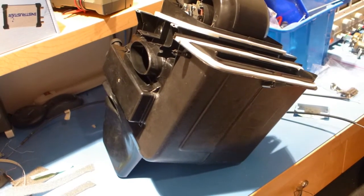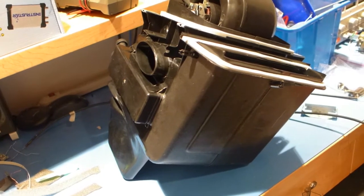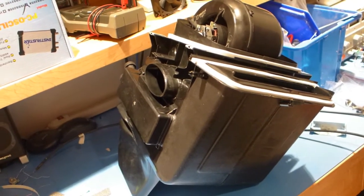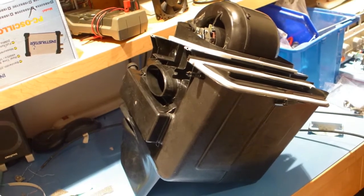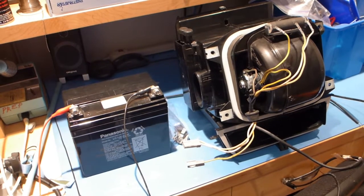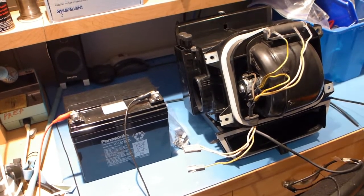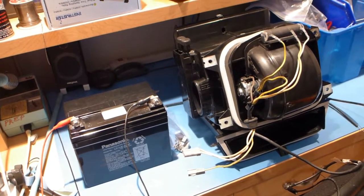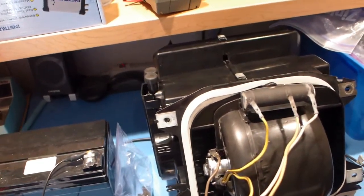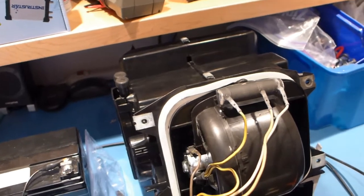Everything that can move, anything that flips open or closed, has a nice soft feel to it. So there you go — that's about it. I've got the heater box all finished up and a new blower fan installed.